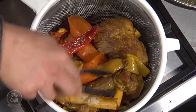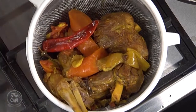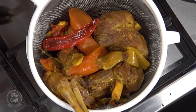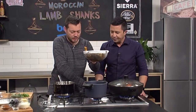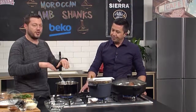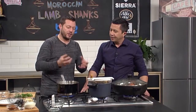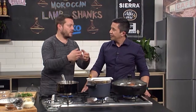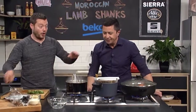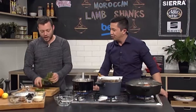After a couple of hours, this is what you're left with. You've got the lamb and if you pull out the bone it's just falling off — the vegetables are full of flavor and nice and soft. I've strained it off, so this is the liquid and we need that. I'm gonna bring it up to the boil and reduce it by about half, maybe even two-thirds, to intensify the flavor and use it as a sauce and glaze for the lamb shanks. Don't throw out your strained liquid — that's where all the flavor is.